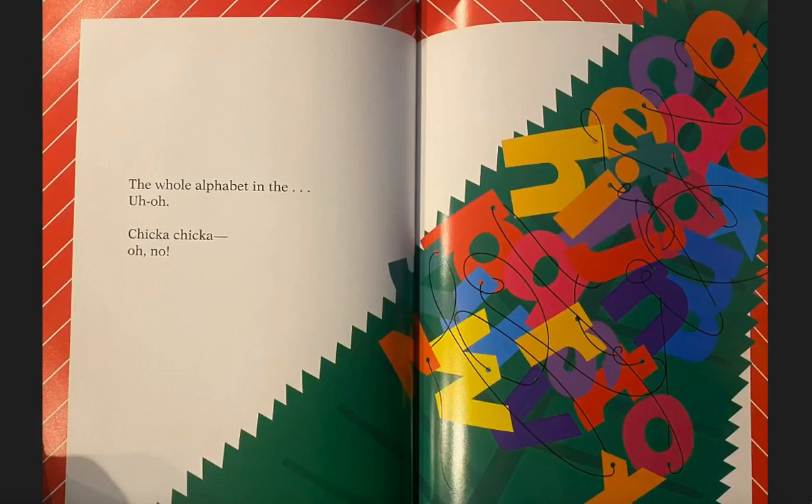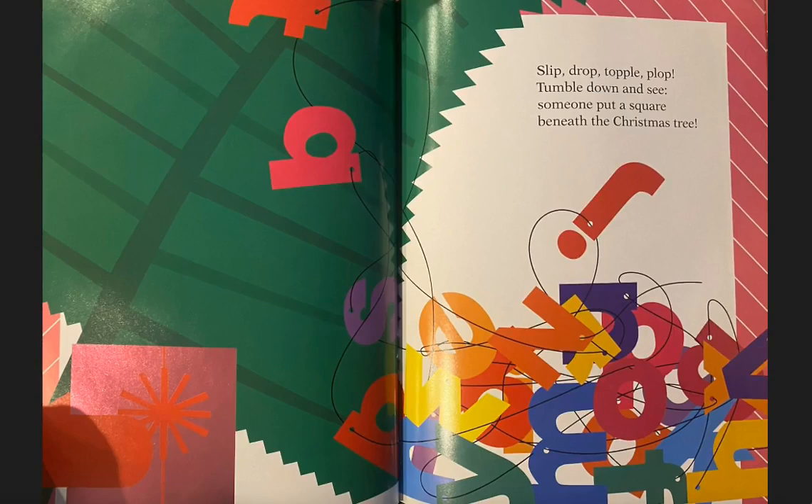The whole alphabet in the — uh-oh! Chicka Chicka Oh No. Slip, drop, topple, plop, tumble down. Someone put a square beneath the Christmas tree.